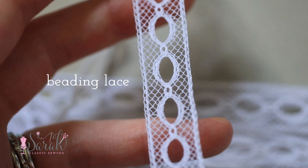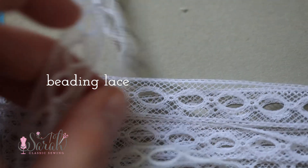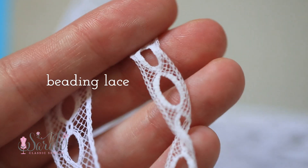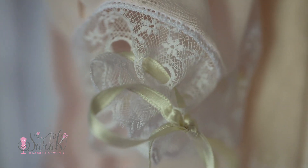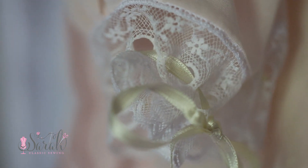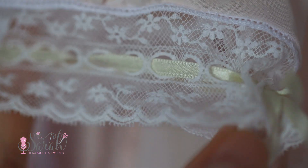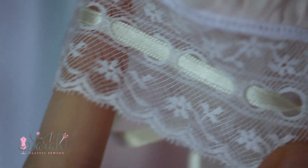The third kind is beading lace. I don't know why they call it beading lace because it has nothing to do with beads. What it is, is insertion lace — so you'll have a flat edge on each side — and then you'll have these lovely little holes that have been woven into the lace. You can take advantage of these holes and thread a little silk ribbon through them. It looks really pretty. You can do this at the bottom of a sleeve and then have that silk ribbon draw up and kind of gather your sleeve. You could do it at the bottom of a hem, and it's especially pretty on new fresh baby gowns.